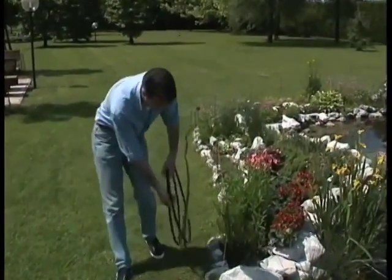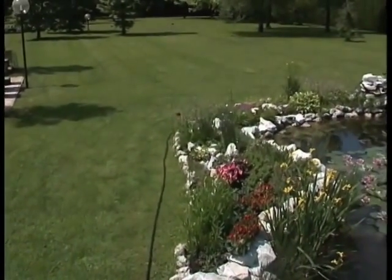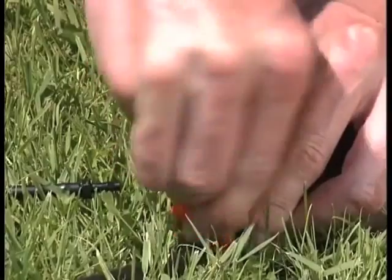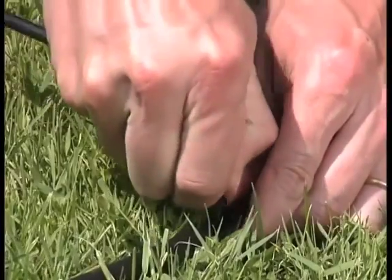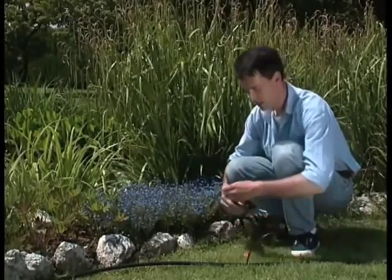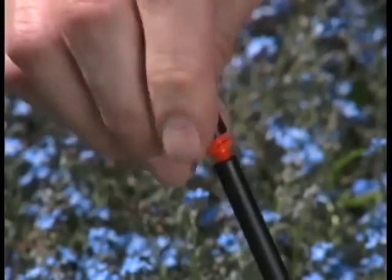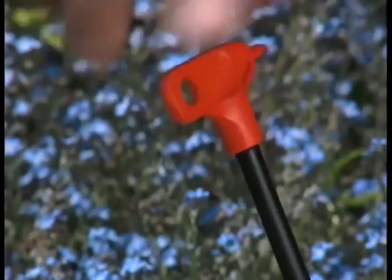With the flexible and durable main tube, you can direct water wherever you like. Connected to the main tube by the puncture tool, connector and micro tube, and positioned on height adjustable risers, the micro sprinklers — available in a range of models for every need — distribute the right amount of water over the required area.